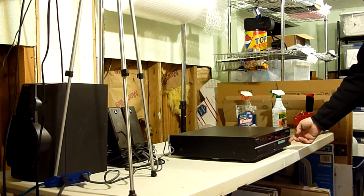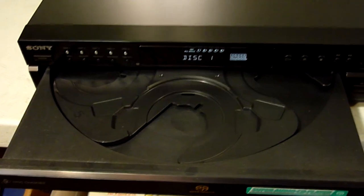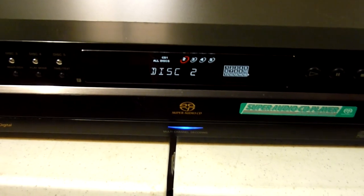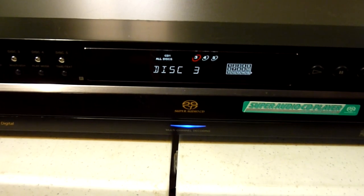Before doing anything, I went ahead and plugged it in just to test it and see what happened. To my surprise, the disc tray actually opened. I figured this must be an issue that doesn't happen all the time — maybe by some fluke accident it was actually working for me right then.